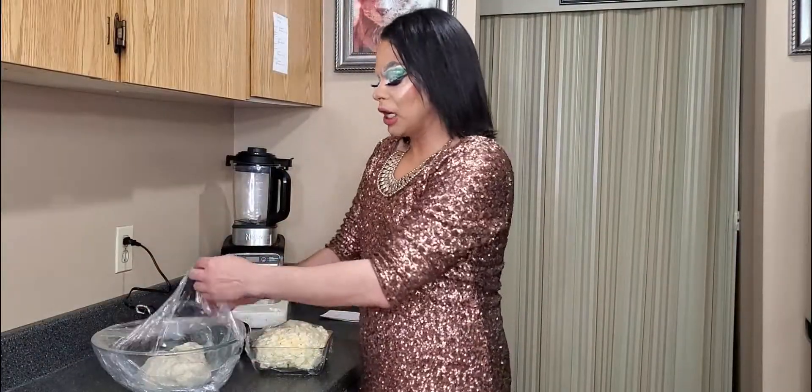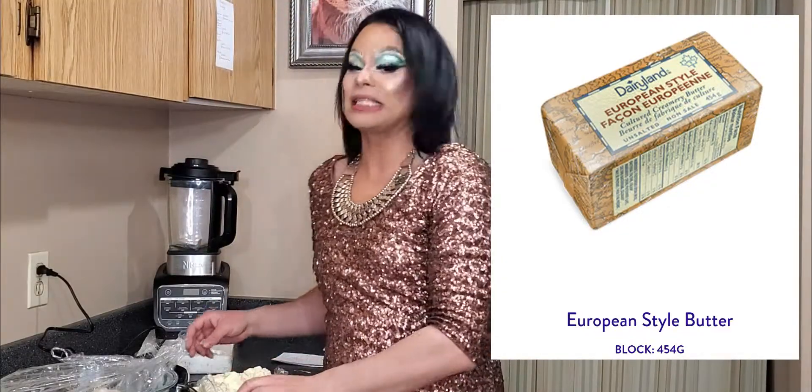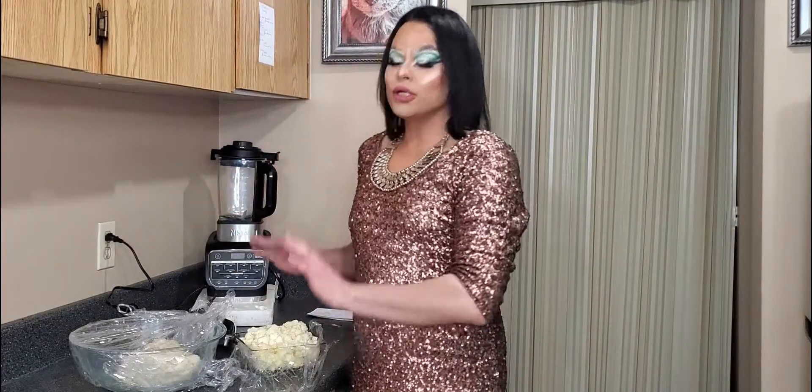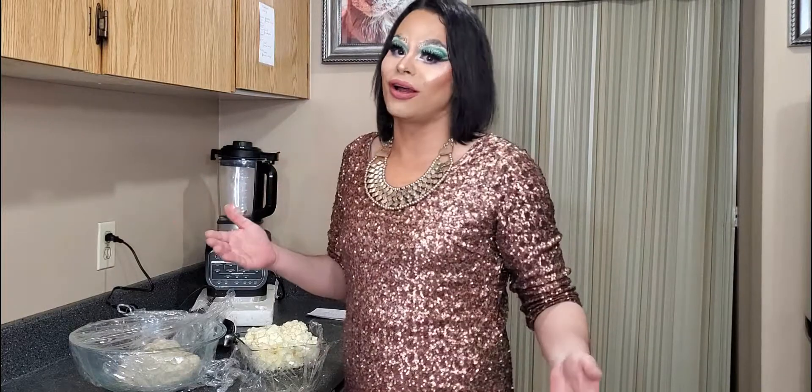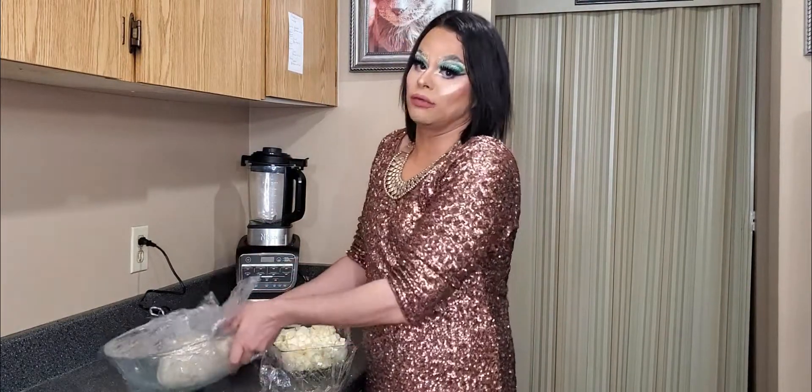Now that the dough has rested, we're going to add two and a quarter cups of European-style butter. I went to the Italian shop and one was sold out, and the other was six dollars for a small amount. I found it at Save-On Foods for a regular price. A little food science: you use European-style butter because it has a higher fat content from being churned longer. You want something that's firm when cold but doesn't snap — and that kind of worries me because cutting this butter it crumbled a little bit.